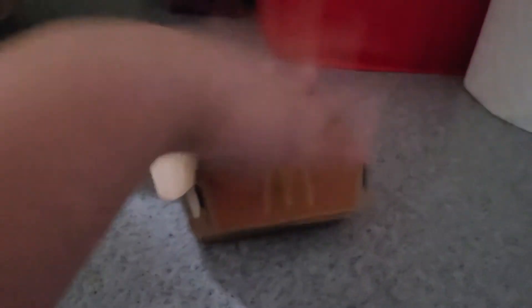Then you magically take out the chicken nuggets. Yay! You got a cuddle by yourself. The box is burning to death. Well, anyway, then you eat your crispy chicken nuggets.